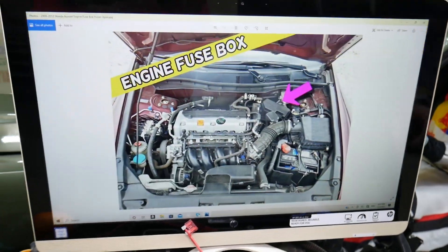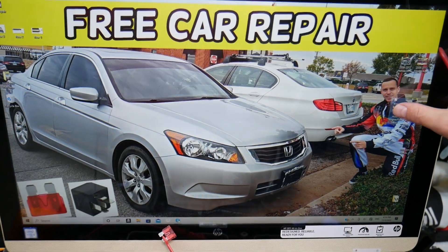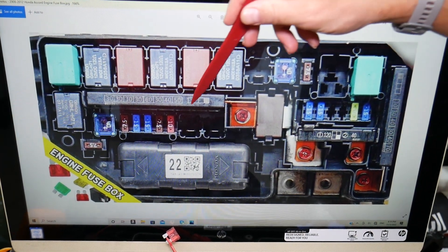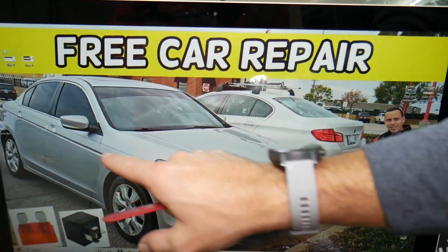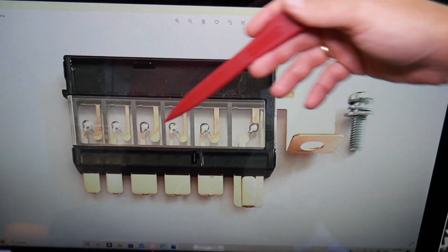Now we have another fuse in the engine fuse box that provides power to the interior fuse box and specifically that group of fuses. Open the main fuse box and you need to check here — you see you have those multi-block fuses. Those are special fuses that consist of multiple fuses. Let me show you what they look like: here's the top view and the side view — they look like that.